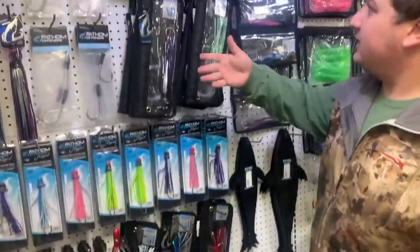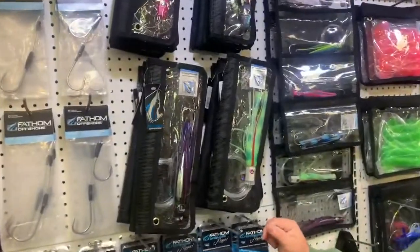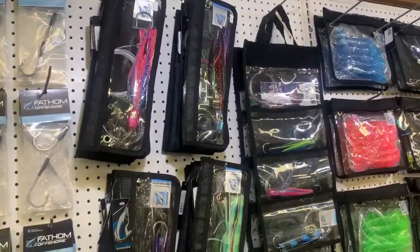We've got a bunch of the pre-rigged lures in different styles, heads, and colors. A nice assortment for any spot in the spread, which is great.